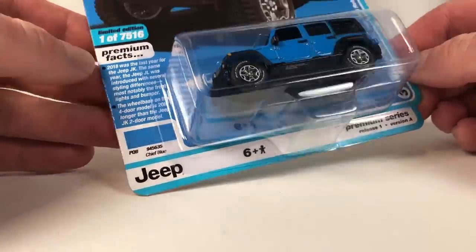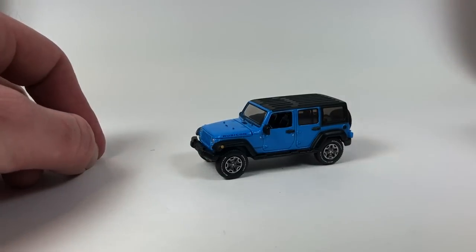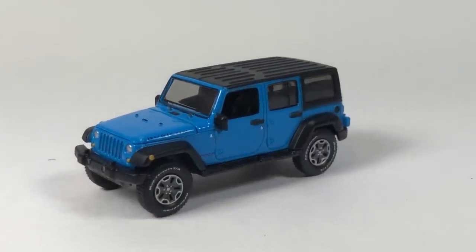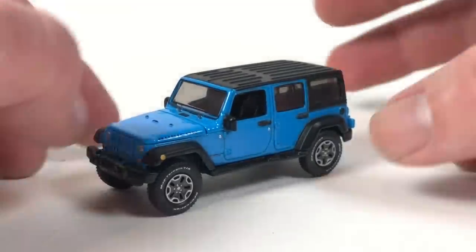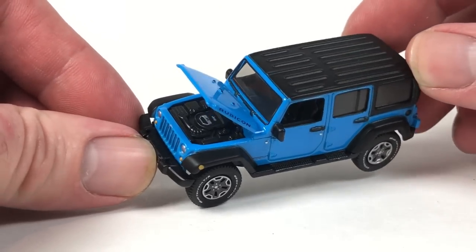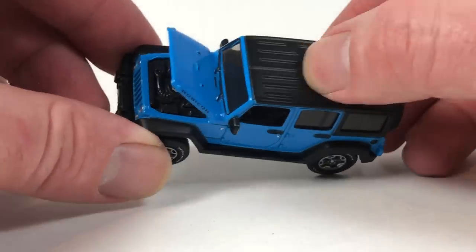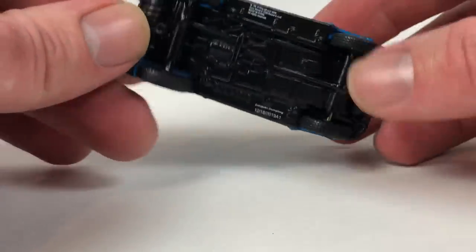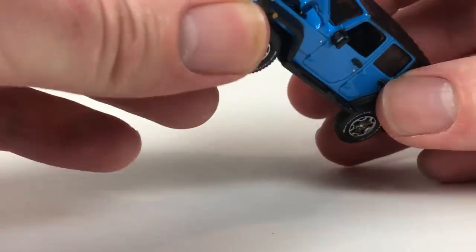We're going to start with Version A — Chief Blue. This one's limited to 7,516. And here it is. She rolls! That's cool. I don't know when we're going to see the next series of Auto World, with all the stuff going on. But it should be sometime soon. We've got the opening hood feature, as we're used to with Auto World Premium cars, and we've got painted details everywhere. Real deal spare tire on the back, which is awesome. All metal casting — the top is metal, the base is metal. The bumpers feel like they might be metal too.